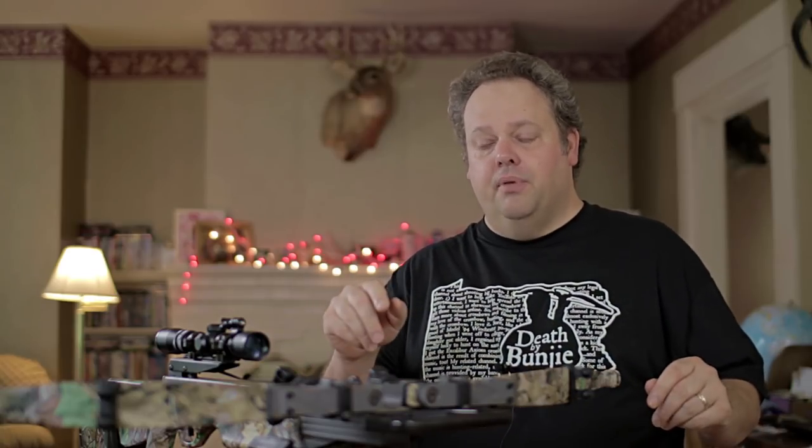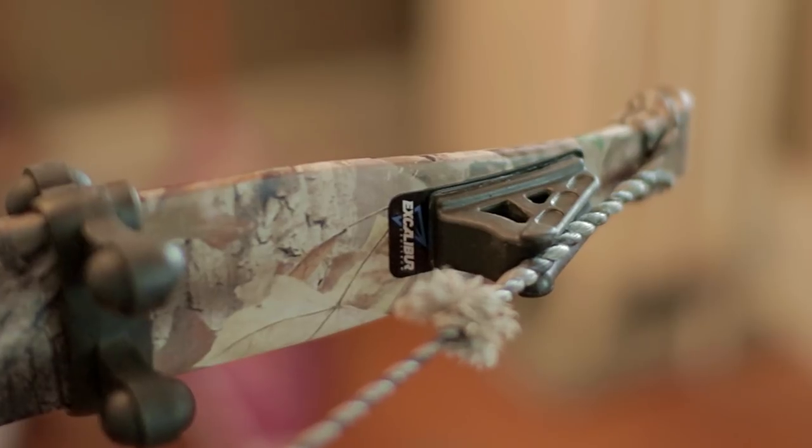X-Shocks are another one of the string dampening type system things — the crossbow quieting tools that I installed here on Bungie. You'll see that Bungie has one installed and one not installed.